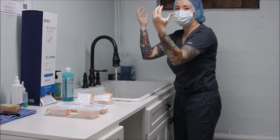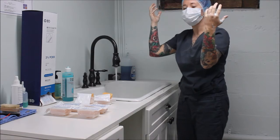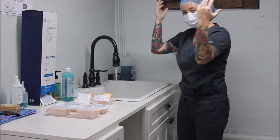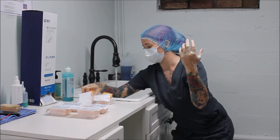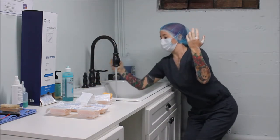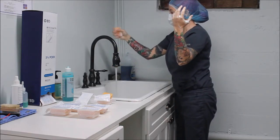At this point I do not want to let my hands drop below elbow level — I must keep my hands above my elbows at all times so no contaminants from my elbows run down to my hands. So carefully, without touching any surrounding surfaces and keeping my hands above my elbows, I'm going to grab my first scrub brush and get it a little wet to get a nice lather going.